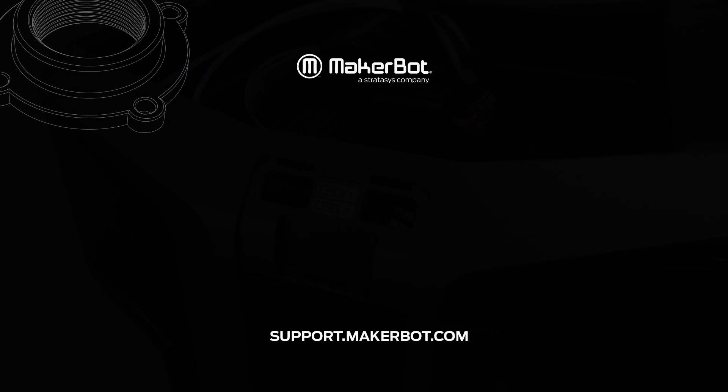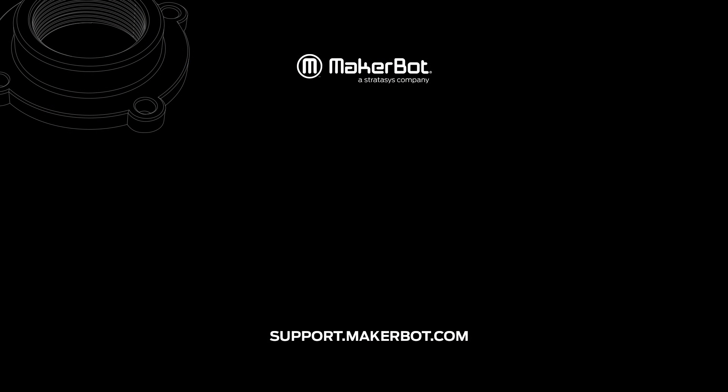If you have any other questions or issues, feel free to contact MakerBot support at 844-226-8871 or online at support.makerbot.com.